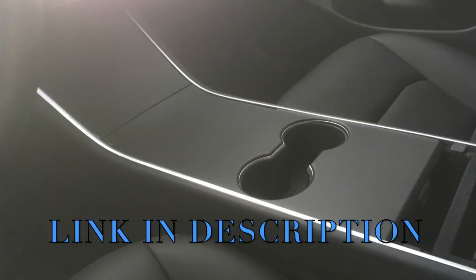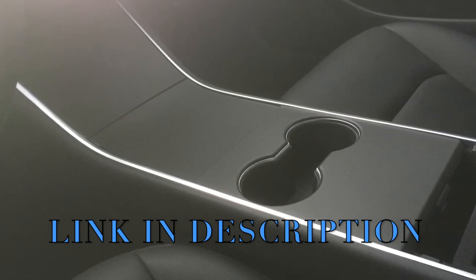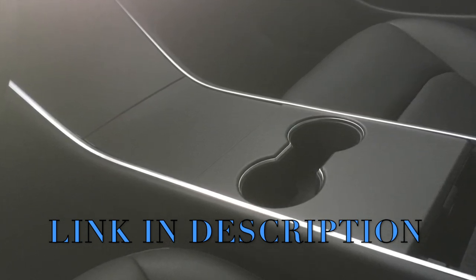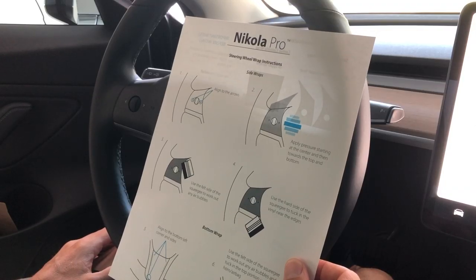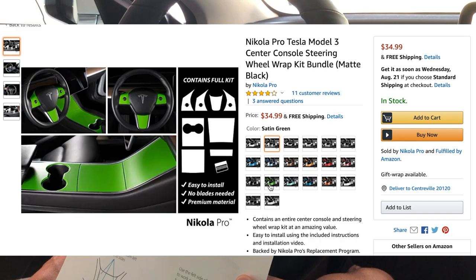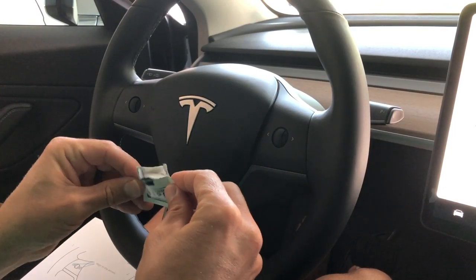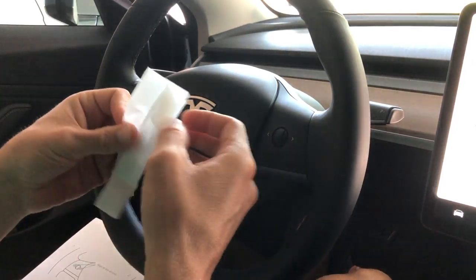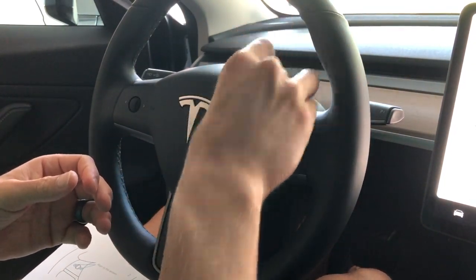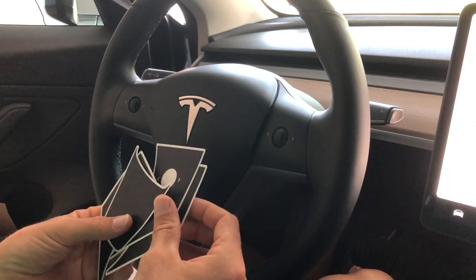Link is going to be down in the description for the center console. But wait — we also have the steering wheel. I also got a matte black kit for the steering wheel. Now there are a ton of other colors over there. Yes, I know I'm being very boring just putting black on there. My wife actually said, 'I don't see a difference, what's the point?' So the point is to show you guys, if you actually get this kit, how this is done.